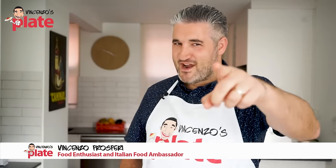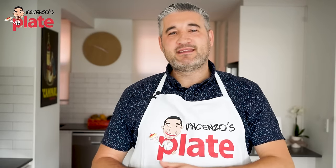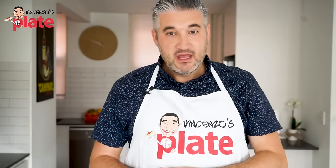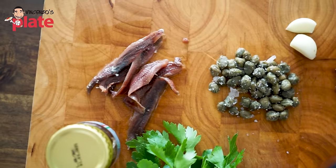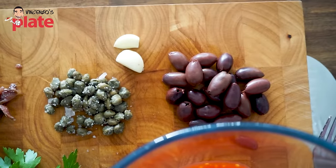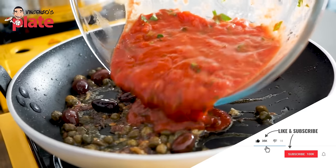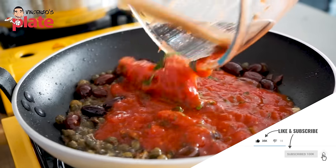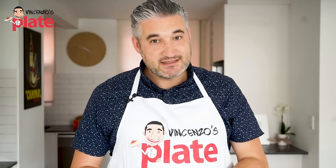Hi and welcome to Vincenzo's Place, the place where you get to learn how to make delicious homemade Italian recipes with me. Today we're making pasta alla puttanesca, which has three main ingredients: olives, capers and anchovies. A delicious pasta recipe from the area of Naples. Let's make it together and I'll share the story of this pasta with you.